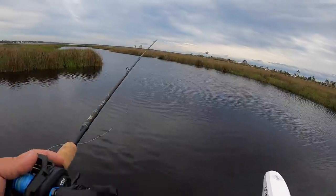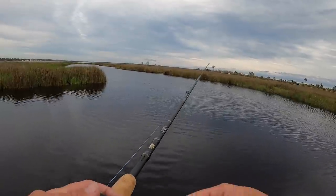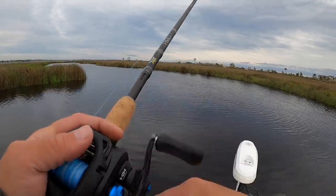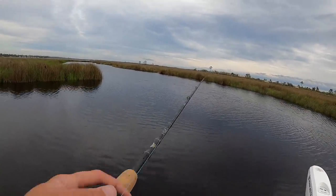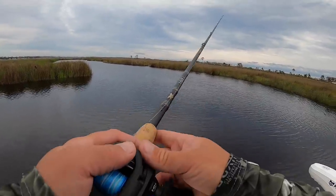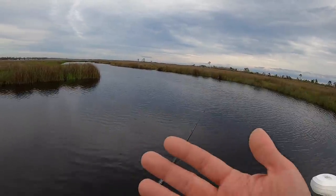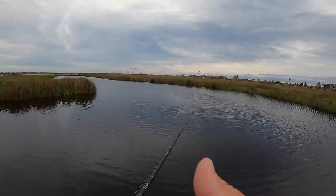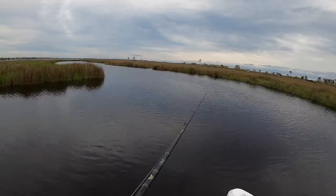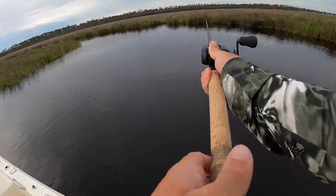It doesn't take a lot to work it — you just have to match the profile of the bait that they're eating. That's called 'match the hatch' if you're familiar with that term. When you show up to your fishing spot, you look and see what's around you — are there minnows, are there shrimp popping, are they eating mullet, pogies, blue crabs? Figure out the primary forage and you can normally trigger a strike. A change of color and a little bit of scent helps a lot too.